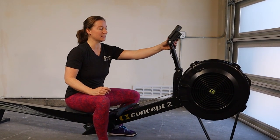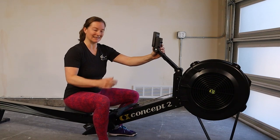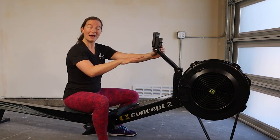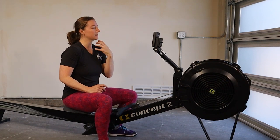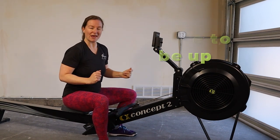I'm on a Concept2 machine and this monitor is actually designed to stop at this height — it cannot go any lower. Some of the older models of Concept2 do go lower, but the newer ones have a stopping point, and that is for a reason: we want our eye gaze to be up.